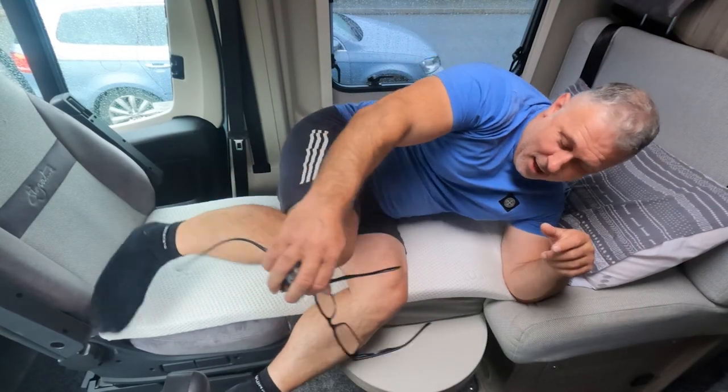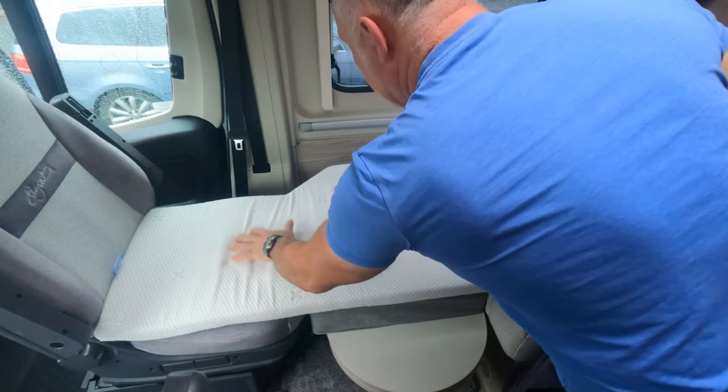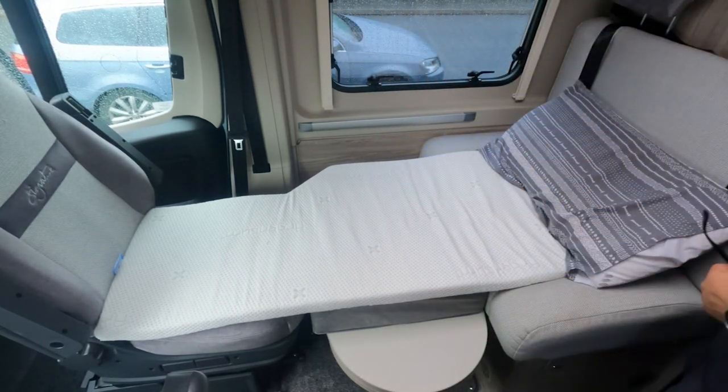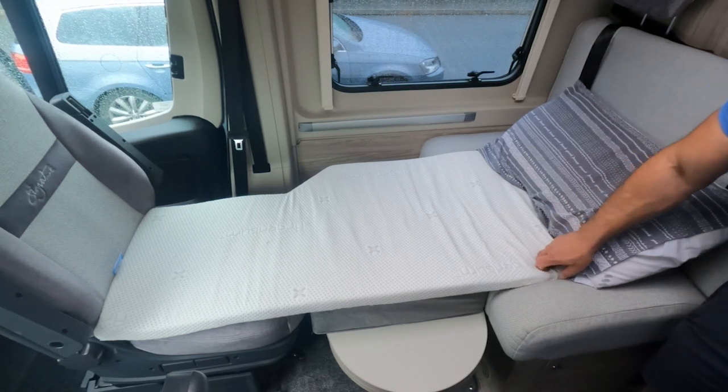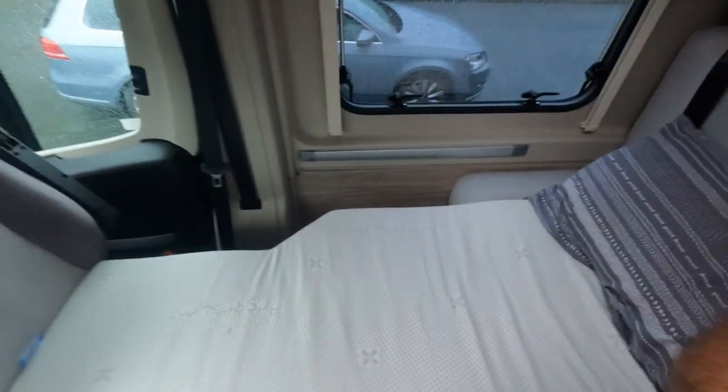I wouldn't say you'd get the most comfortable night's sleep on that bed to be honest, but it does work as a single bed, as you can probably see from the video. With a pillow on it, it makes up a single bed. Now we've seen how this bed goes together and how the infill cushions work — I couldn't find anywhere on YouTube that showed how this bed is actually set up, so hopefully this will be helpful. The instructions aren't very clear and it's a lot of trial and error until you think you've got it right.